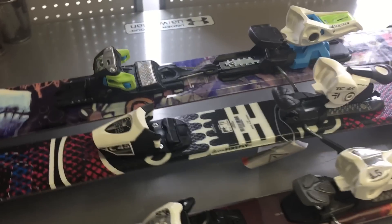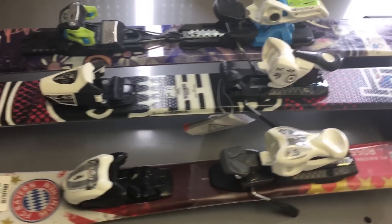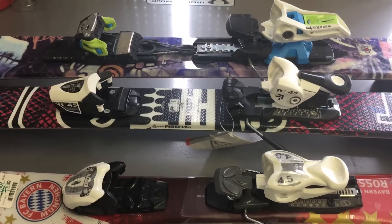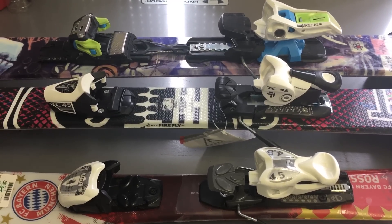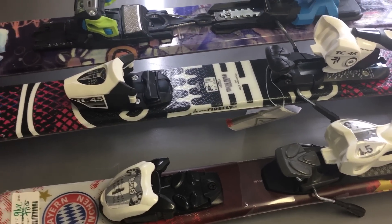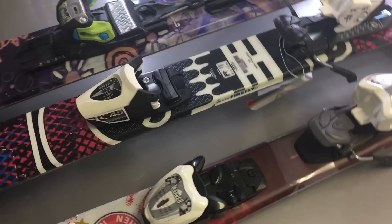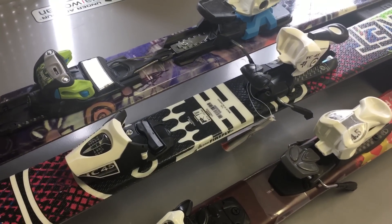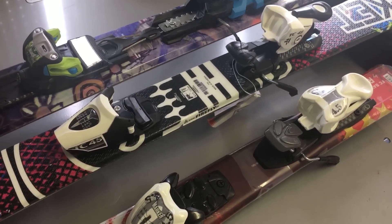More advanced skiers actually know what setting works best for them from trial and error — going up half a notch or going down. If you're crashing and your binding is not releasing, it's too tight. If you're doing hard turns and your binding pops off by itself, it's too loose. As you advance, you want to play around with the DIN number because we're not all built the same in terms of muscles, strength, age, or whatever limitations you may have.